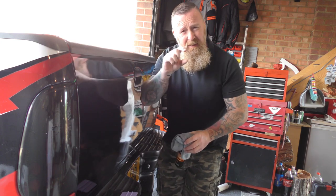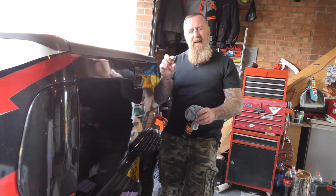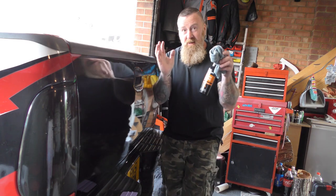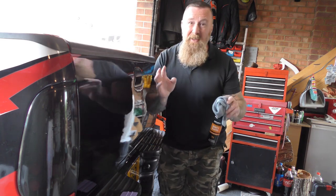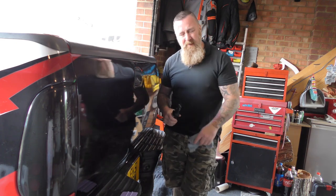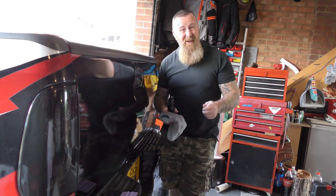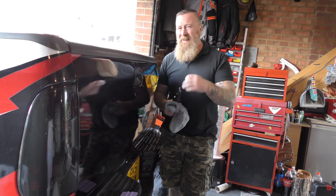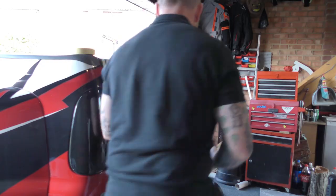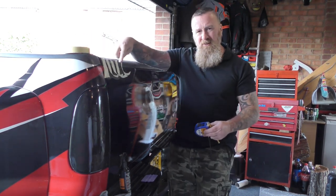The guy who supplied these — I'll put him in the description — did me some F350 and Super Duty ones that weren't up to scratch because I didn't explain what I wanted. When I showed him what I wanted he did it for me and sent it as well, so really big thank you for that. The link will be in the description. It's nice when you can talk to someone immediately — that's worth its weight in gold. So for this bit: masking tape, cut off several little pieces.